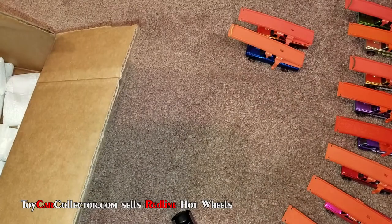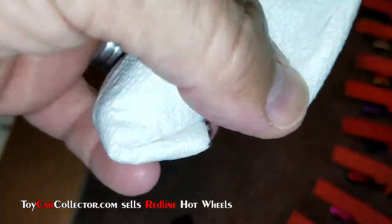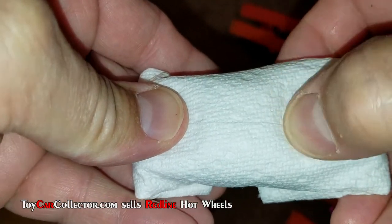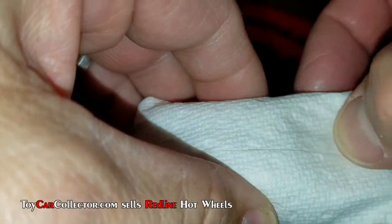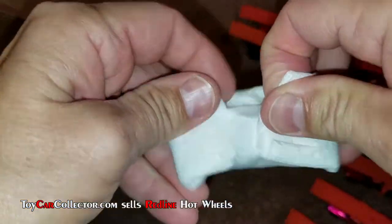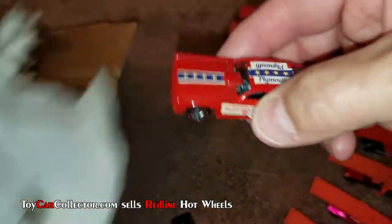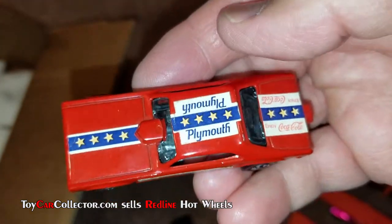All right, I think that's all the Sky Shows, so I guess we're moving on to something else. Let me get a sip of coffee. What do you suppose is in there? I feel a bump — it kind of feels like maybe a cougar. Let's get her open. A lot of work wrapping all these cars, definitely done with love. Oh look at that — a Mongoose!